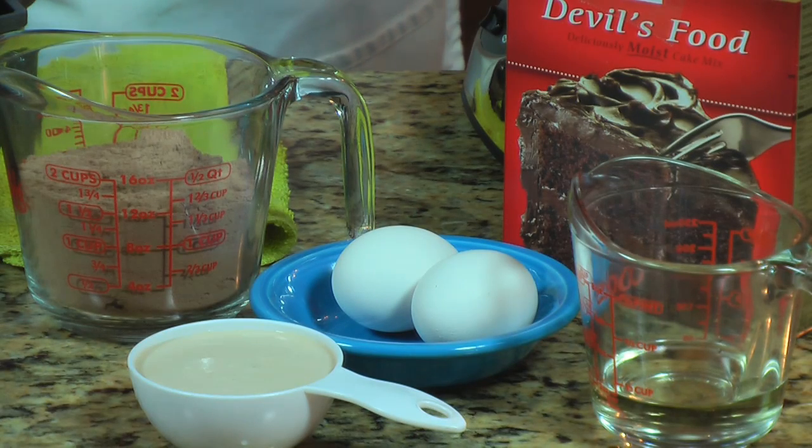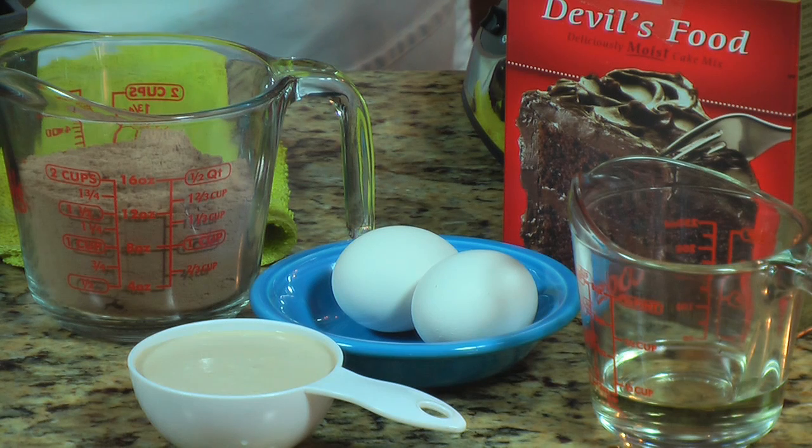For the cake portion of the recipe you're gonna be using your favorite cake mix. This is chocolate, and only use one and a half cups of the cake mix — we're not going to use the whole box. You're gonna need two eggs, a fourth of a cup of oil, and half a cup of milk.